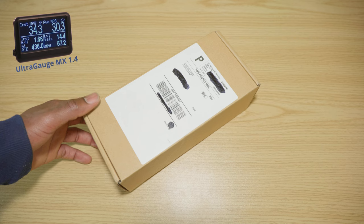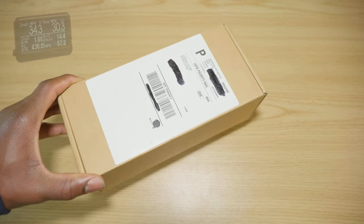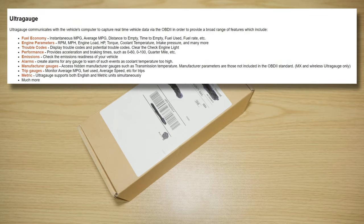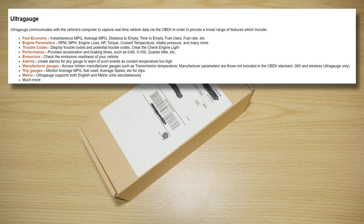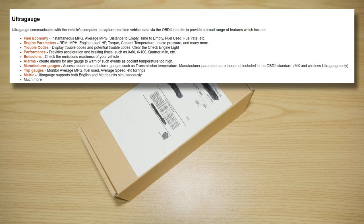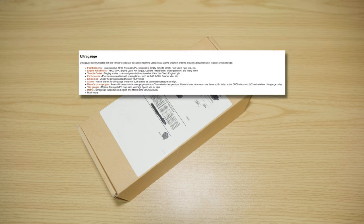So in order to keep an eye on the temperatures I got the UltraGauge. This device basically allows you to monitor your car's information — your engine RPM, coolant temperature, oxygen sensor readings, intake manifold pressure, and anything your car will support. Basically any car with an OBD2 port will support it.